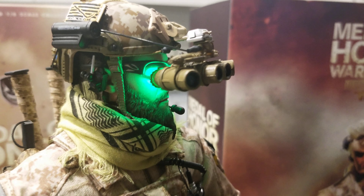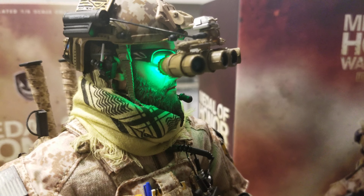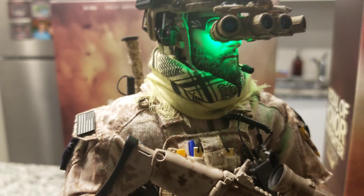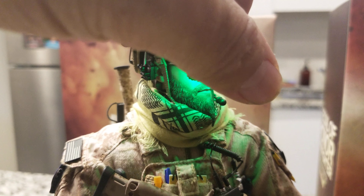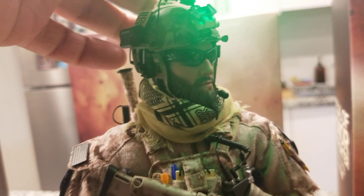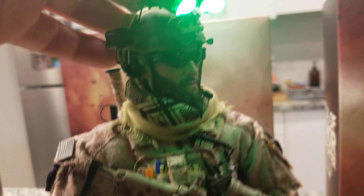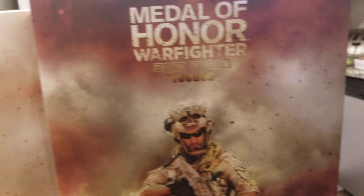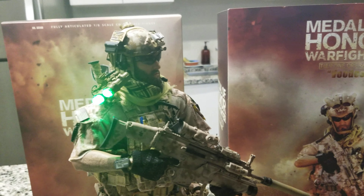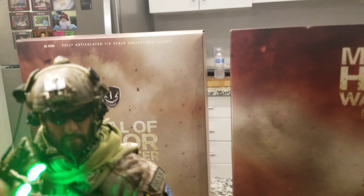The best highlight on this figure is the night vision goggles — it comes with an LED battery that you can turn on. The only thing is you can't turn it off, but it is a very nice feature for a military figure to have with this kind of technology. It's pretty close to complete with that detail.